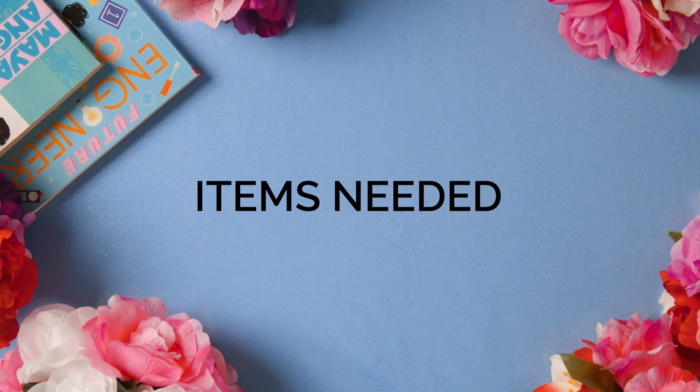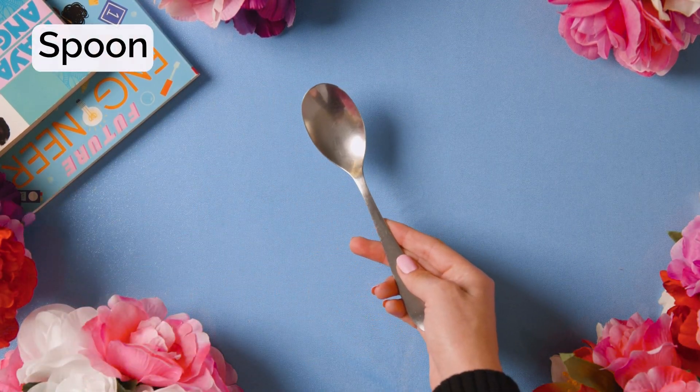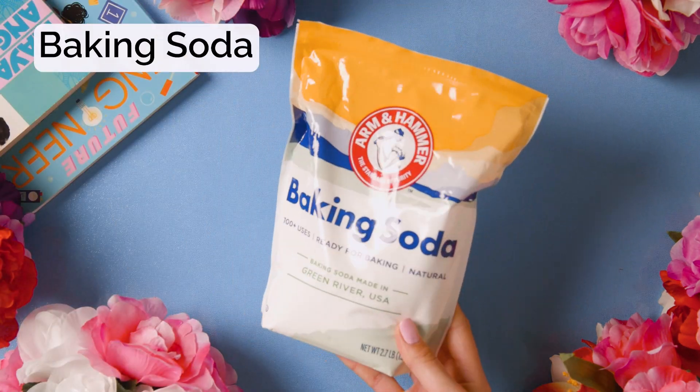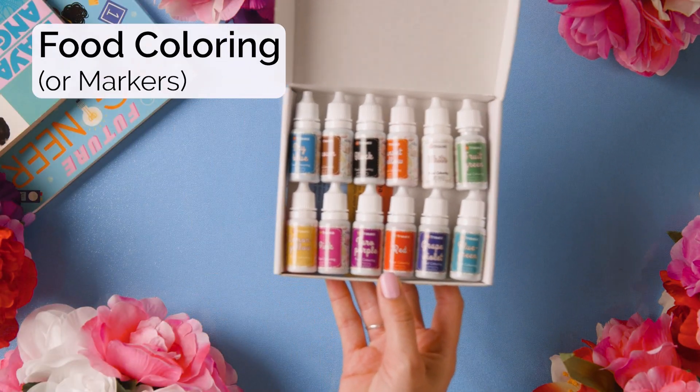Ease your child's brain into STEM concepts by trying this fun experiment to encourage your little scientists and artists to create something beautiful and learn new science concepts. For this activity, you'll need the following materials: a plate, a spoon, baking soda, vinegar, and food coloring or markers.